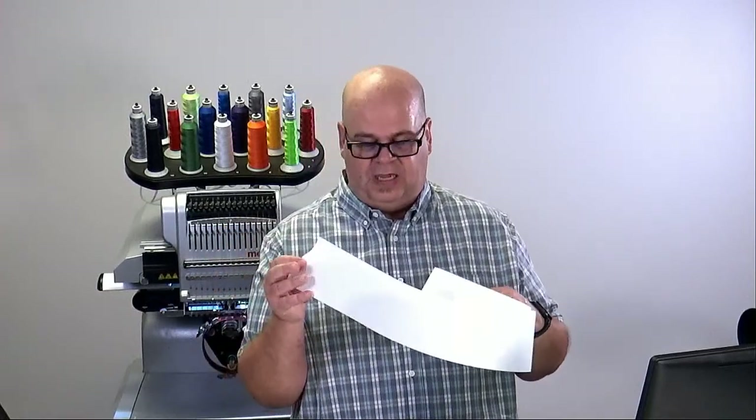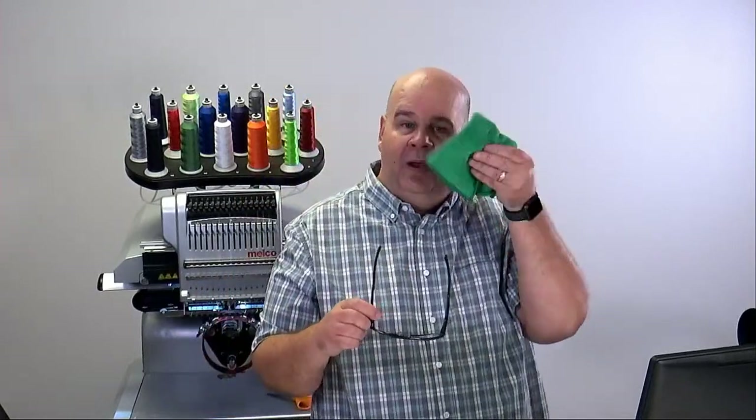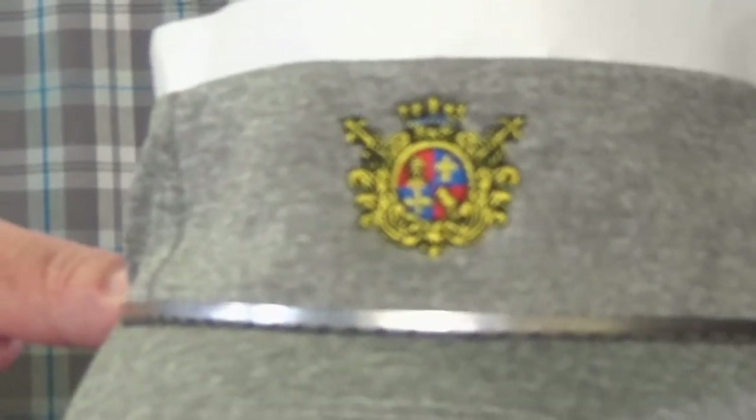For an unstructured visor I would take a piece of cap backing, add spray adhesive, and adhere it to the cap. I want to show you a couple of examples first. This cap here has a really cool design — let's see if I can get it in focus — right about there, pretty good.